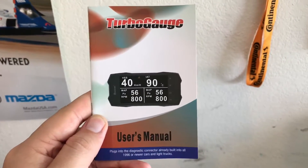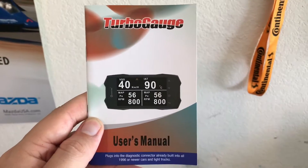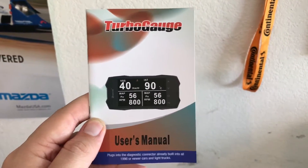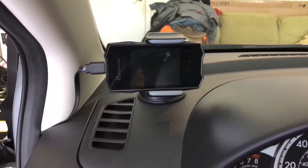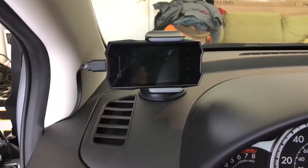And you get a user's manual, which on some points is kind of vague because of the Chinese translation. But this thing isn't too difficult to understand, even with mediocre instructions. The initial quality of most of these items before even turning the gauge on is okay — some things better than others. The cables are, well, cables.